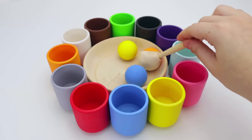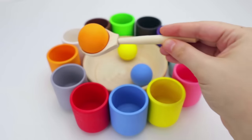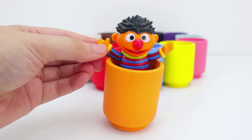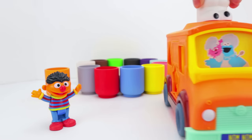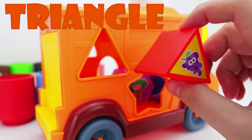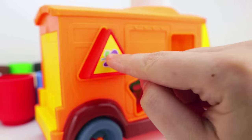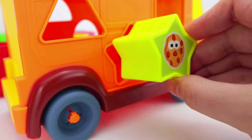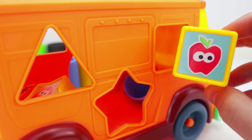Now, let's get the color orange. And in Spanish, naranja. Let's put it in the orange cup. Oh hi, it's good to see you, Ernie. Ernie is the color orange, just like Cookie Monster's bakery's shape truck. Look, this is a triangle with grapes on it. This is a star with a cookie on it. And this is a square with an apple on it.